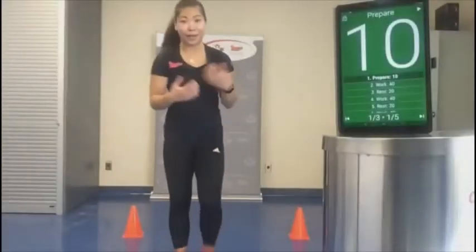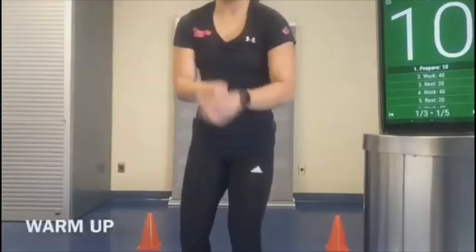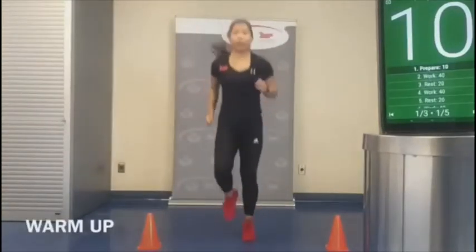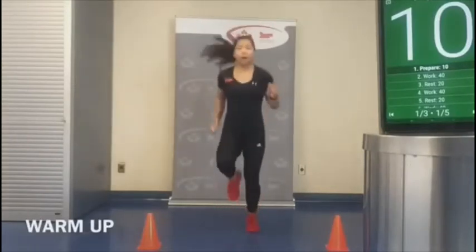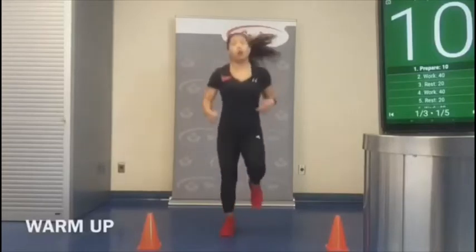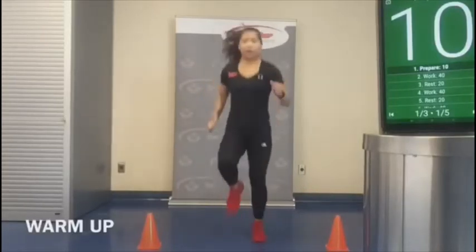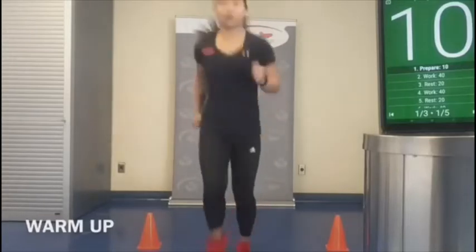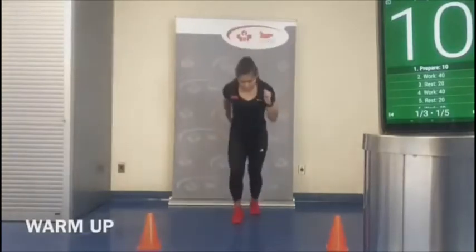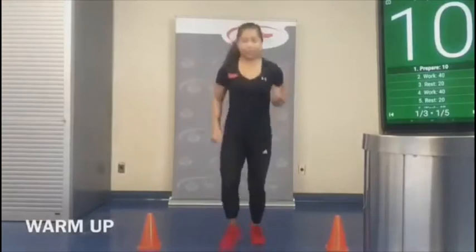Let's get our watches on and press start because we're about to begin our warm-up. Let's start off with running on the spot — get that body flow going. I know it's sometimes hard to memorize all five exercises, but as you're following along you'll get used to them. Now we're going to run forward and back.